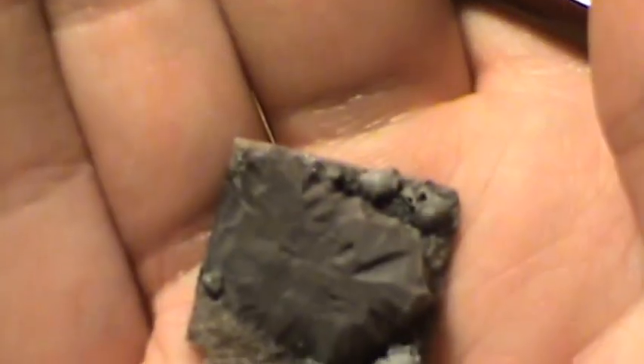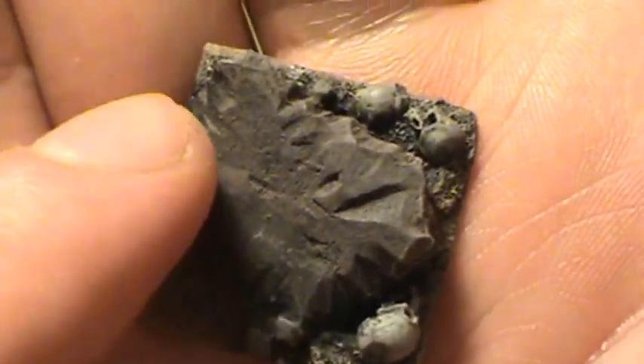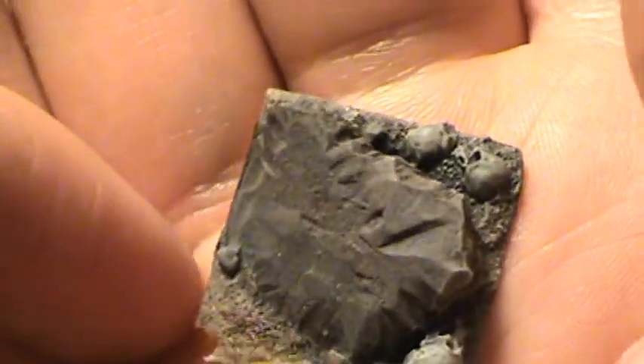Now we're going to go back over with Toffee Brown. What we're going to do is just highlight some areas on this rock to give it that look like it's got mud on it.